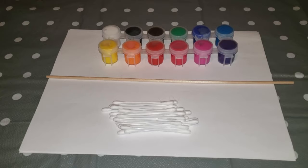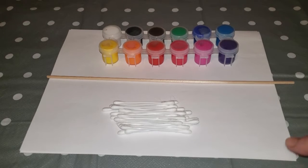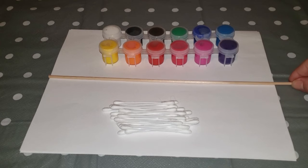Let me show you what we need today. For this paint project, all we'll need is some paper, some q-tips to make your dots, or a craft stick, or the end of a pencil using the eraser, and of course some paint.